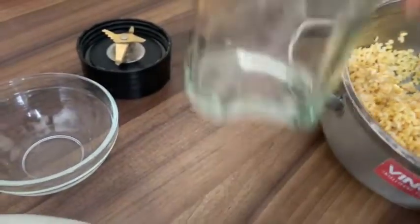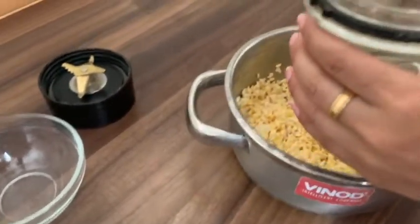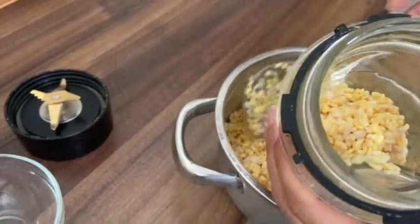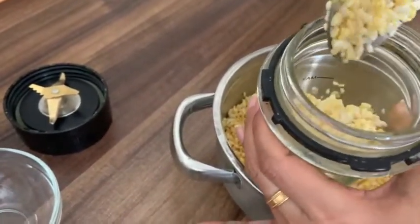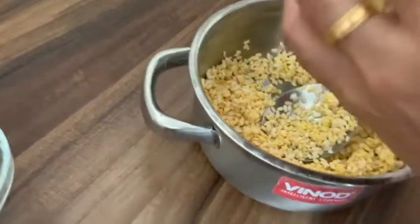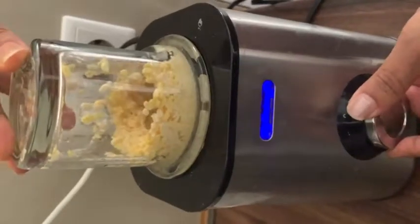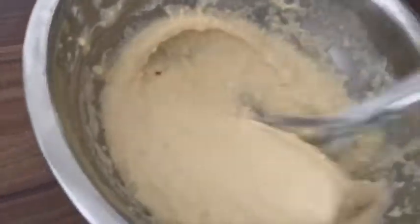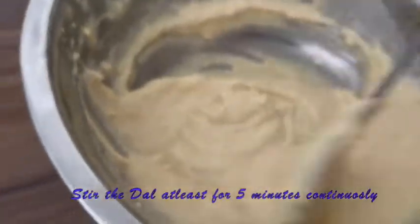Now I am going to grind it in a grinder. If you want to add a green chutney in it, you can add it, otherwise it is not necessary. Now I am going to grind it well. After grinding, I will add salt, cumin, and asafoetida.